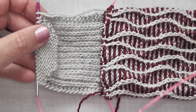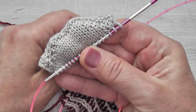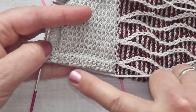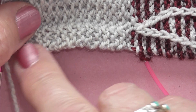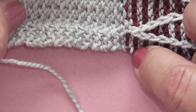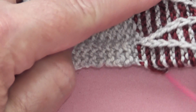Here's my sock. I've knitted the leg, done the heel flap, and turned the heel. Now it's time to pick up the stitches along the edge of my heel flap. We've got the working yarn here and we have 14 pairs of rows along our heel flap. We'll then pick up a 15th stitch from the gap between the heel flap and the stitches on the sock.